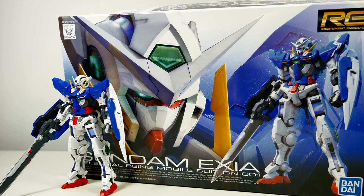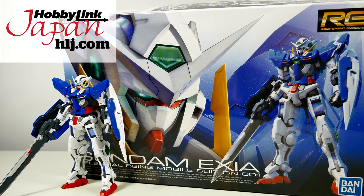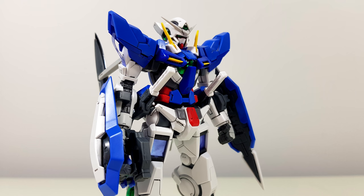Hey guys, Kakarot197 again! This time with a review of the Real Grade Exia Gundam from the 00 Gundam series, provided to me by my favorite online hobby store, Hobbylink Japan. Links to buy your own war-eliminating death machine down below.